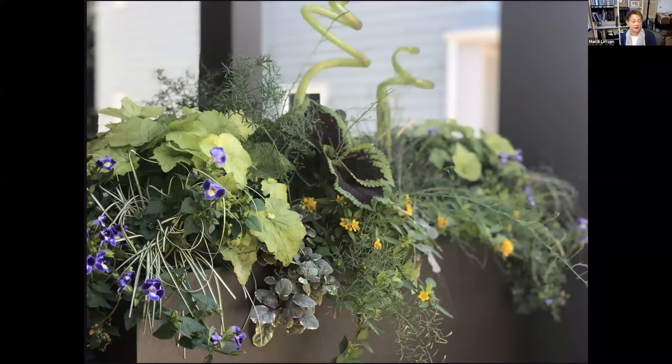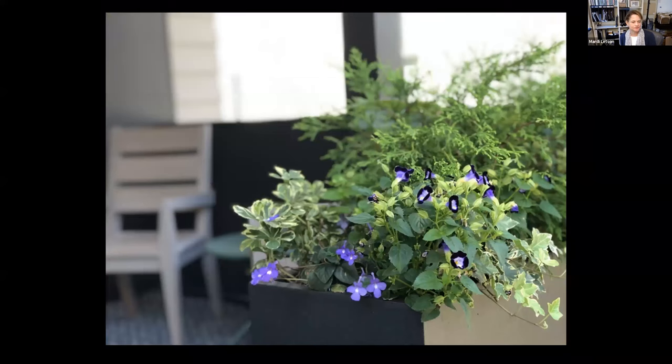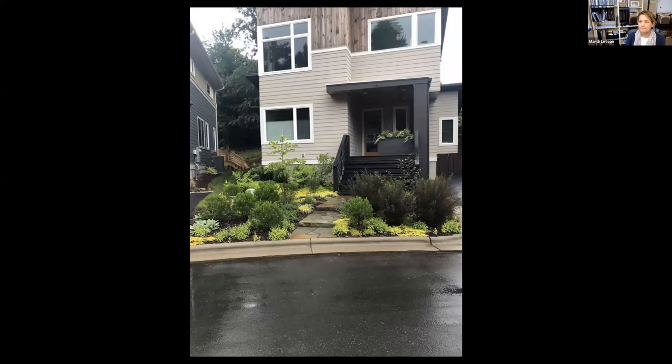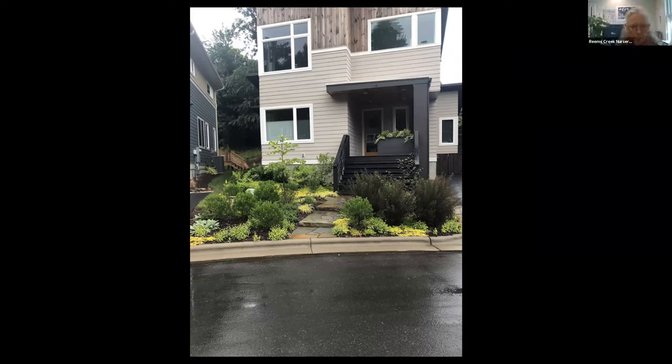I am absolutely in love with texture and shape and color, and you can see that here. These are the winter composition from last year — same container. And this is the front. It's very beautiful; I could do a whole presentation on that project because there are so many lovely parts to it.